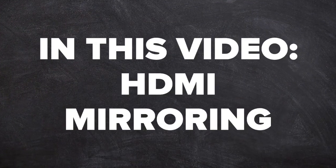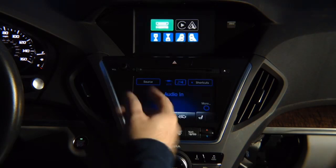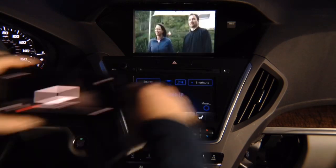In this video, HDMI mirroring demo. Press and hold the back button, go on to HDMI, select it, hit enter, and there you go — you have your Netflix.